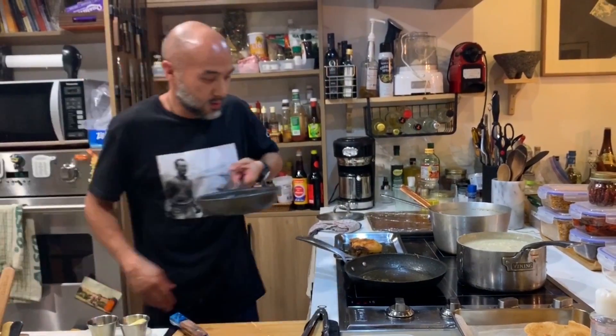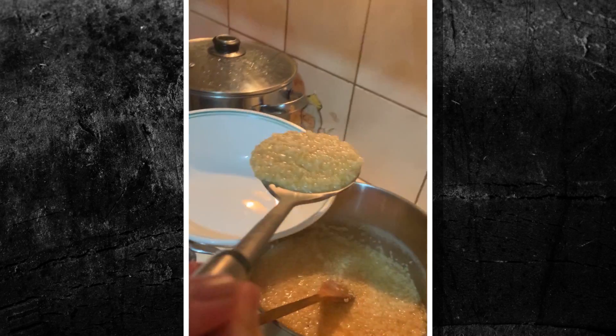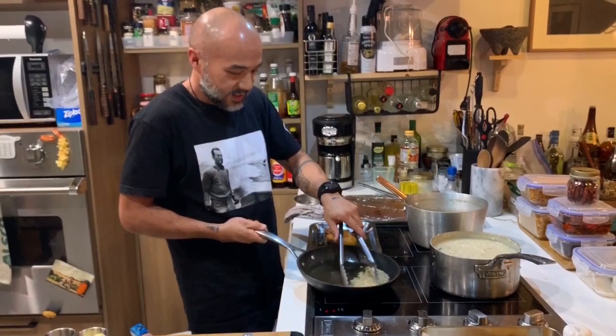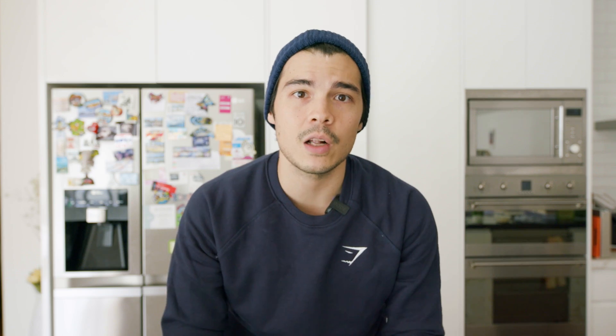I thought it'd be really fun to ask my friend JP, who's a chef in the Philippines, and my friend Ross, who's a chef over here in Melbourne, to show us different ways to make arroz caldo. These are not traditional in any way — they just focus on the essence of what an arroz caldo should be. I'm first going to show you how I do my quote-unquote traditional arroz caldo.